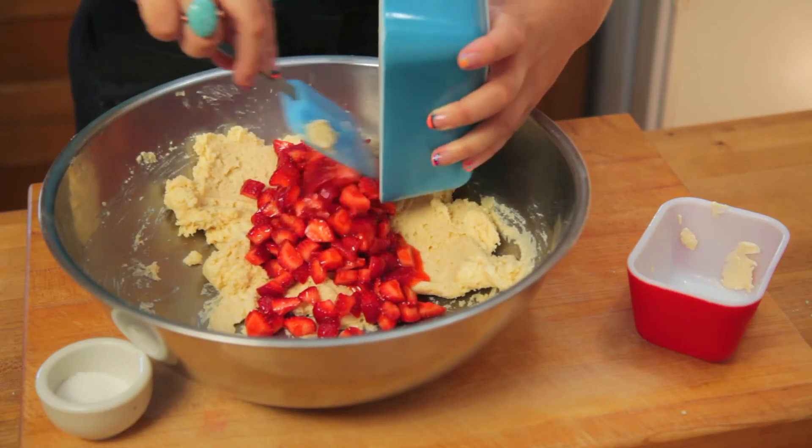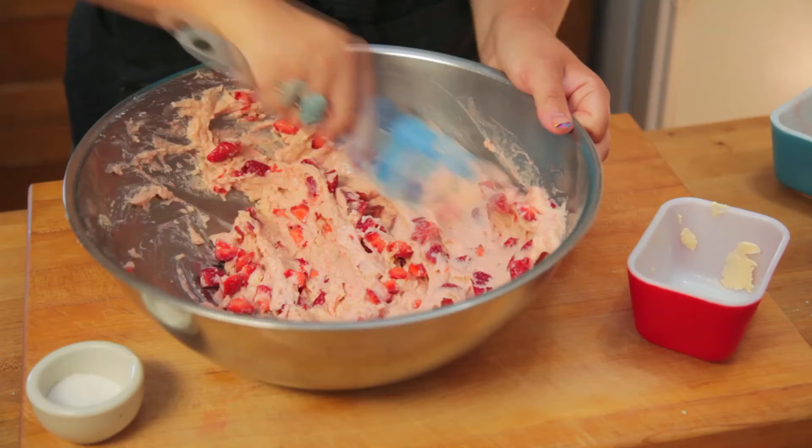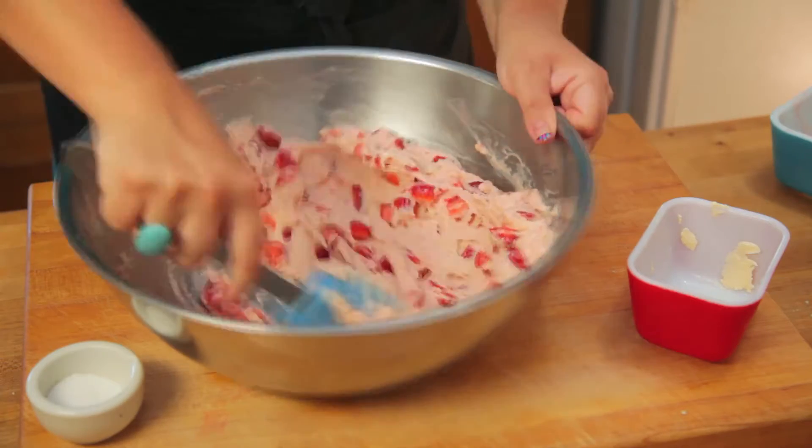Add in the strawberry mixture and stir it up until it's well combined and the dough starts to take on this cute little pink color. Aww.